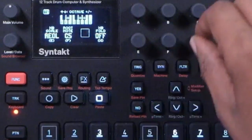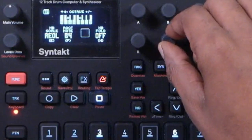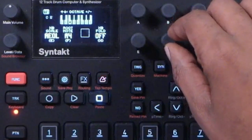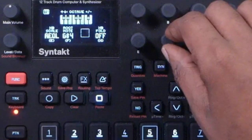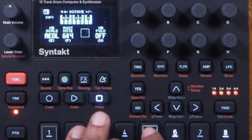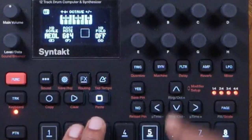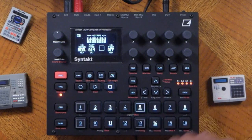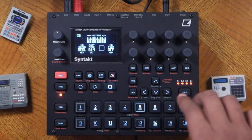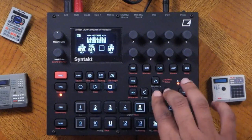What if you want to lower the root note? You can do that as well — go into root note and change it to a B, A sharp, A, or G and so forth. For this progression I'm going to press steps 2, 5, and 6. Let's press record and play.